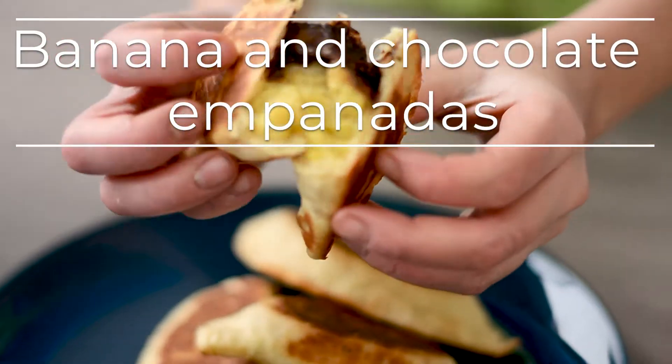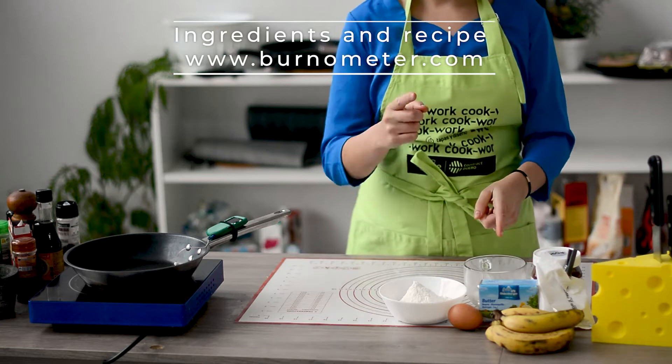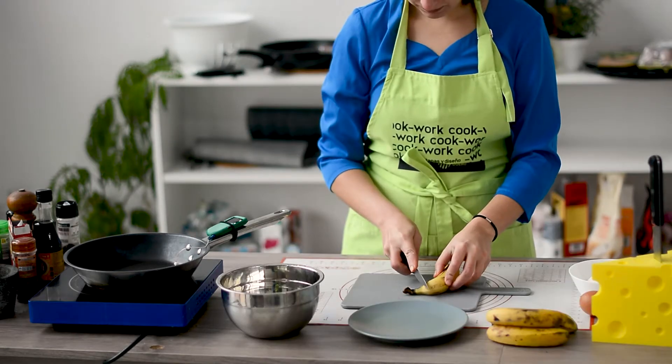Today we're gonna make banana Nutella empanadas, or dumplings maybe. These are the ingredients that we are gonna need. You can find them on burnometer.com with all the details and the amounts.